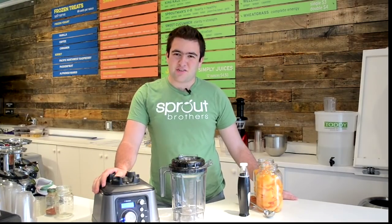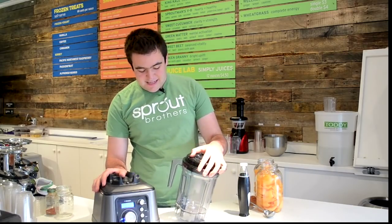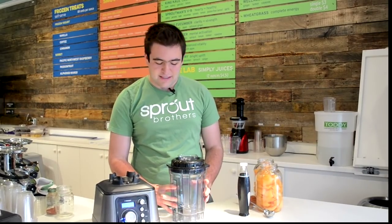Hi everyone, welcome. I'm Noah Meyerowitz from sproutman.com and I'm here to demo for you the Tribest DynaPro commercial blender. This is a really fantastic new blender just released by Tribest, ushering in a new era of blending — and that is vacuum blending.